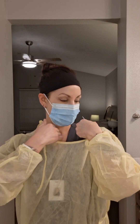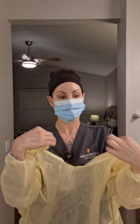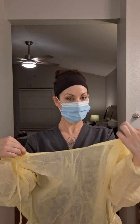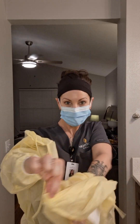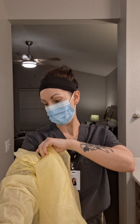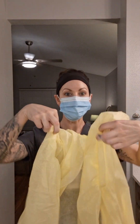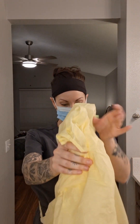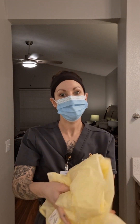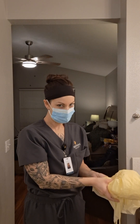Now I'm going to come from the inside of the gown and pinch from the inside. Remove — one hand through, grab it from the inside, remove one arm through. Take it and fold it outside in, crumple it up, and discard in the appropriate receptacle.